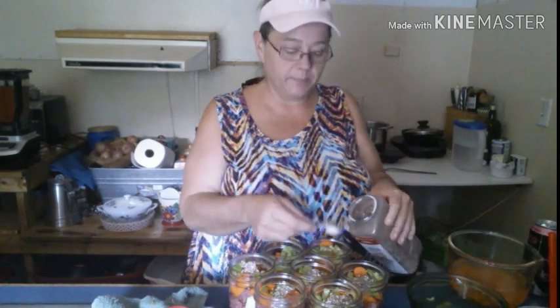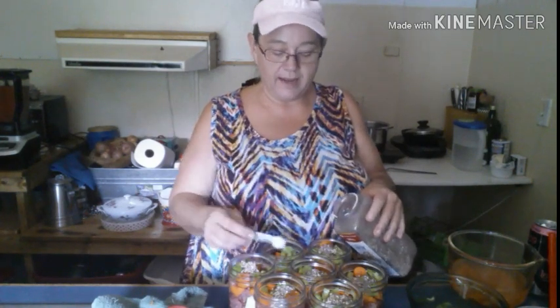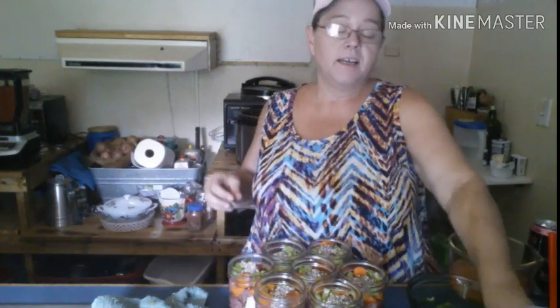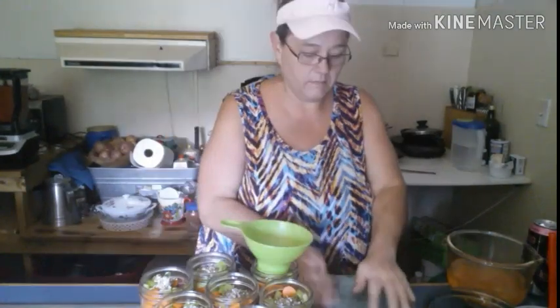I have water boiling in a pot and we'll add hot water to our jars. These jars were nice and warm — I just took them out of the dishwasher — so they won't go into shock. You always need a funnel so you don't have to worry about spilling it all over your countertop. I also have water going in my pressure cooker so everything will be warm. Fill the jars to that top ring for your one-inch headspace.